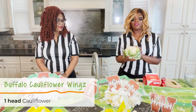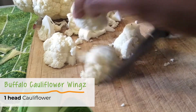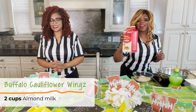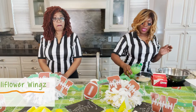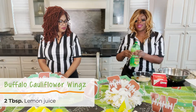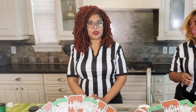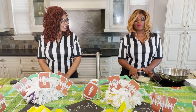So start with a head of cauliflower, cut into bite-size pieces. Grab your Hy-Vee almond milk, put this in a bowl, and add a splash of lemon juice in there. Just let that sit — we're making our own vegan buttermilk. And while this is sitting, we're going to get together our seasoned flour mixture.